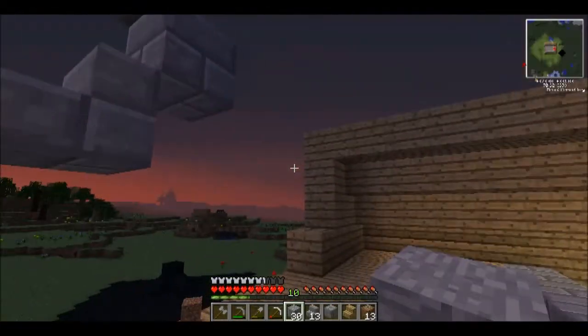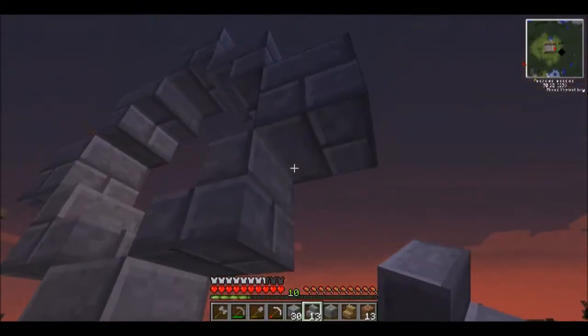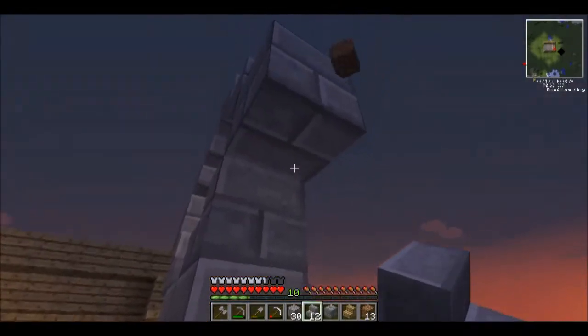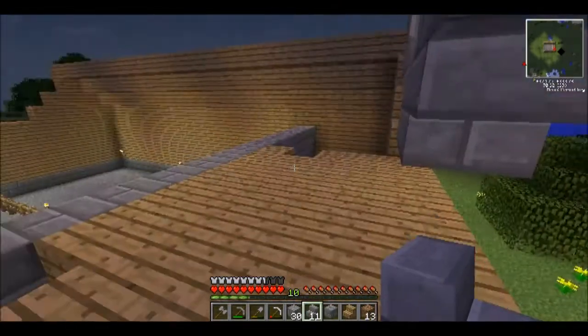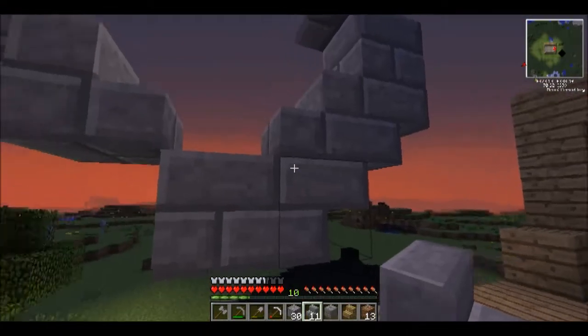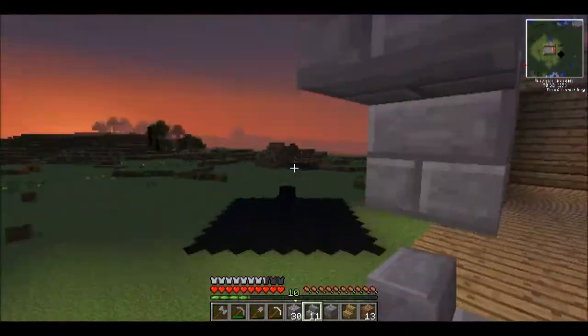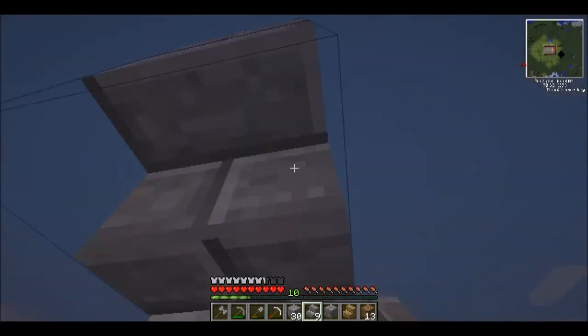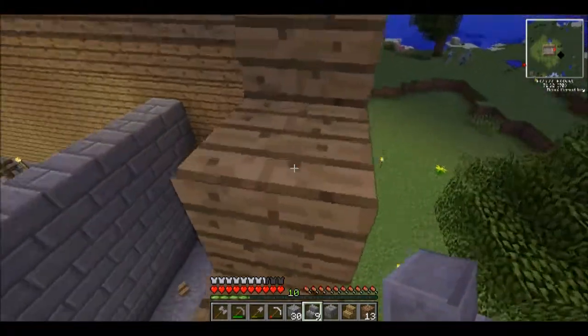It's time to take down a few more trees. Reforestation — that's what it's all about. There we go.